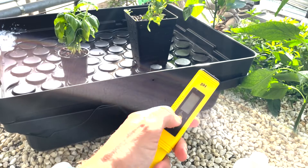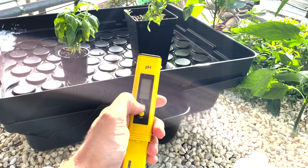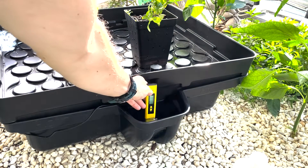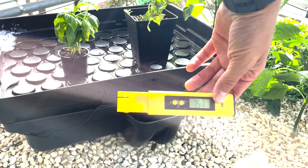Just make sure when you get the pH meter that you first calibrate it with the solutions that come with the pH meter, and then you can just use it to test. Let's see what the pH of the system is at the moment. It's still fluctuating, but it's currently around 7.5.